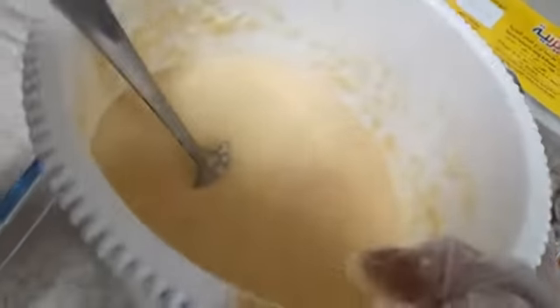I have mixed this already. Now we need to put it in the pan.